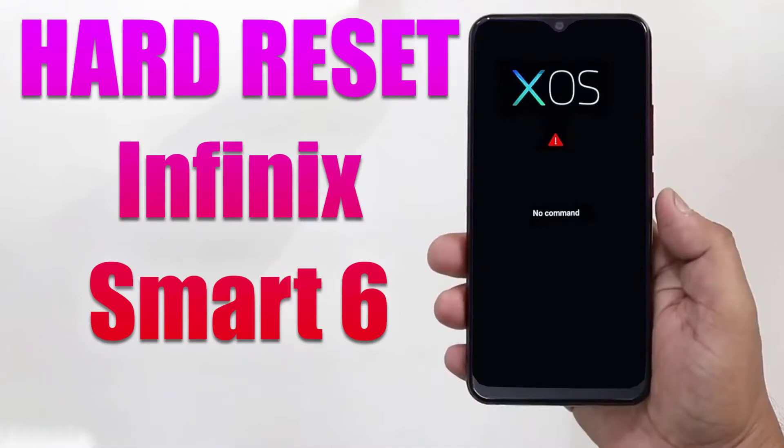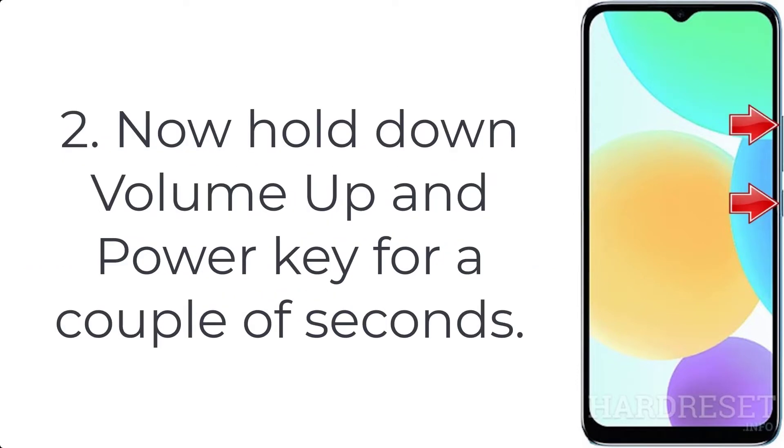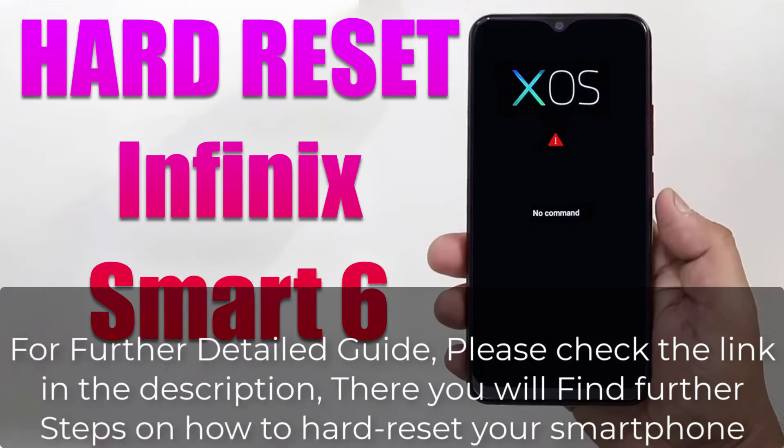How to hard reset an Infinix Smart 6. Step 1: turn off your smartphone by pressing the power button for a few seconds. Step 2: hold down the volume up and power key for a couple of seconds. Step 3: let go of the power button when the Infinix logo pops up.